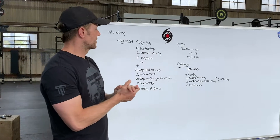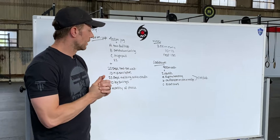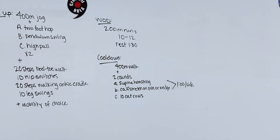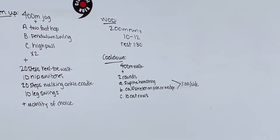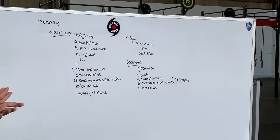The cool down is going to have a 400 meter walk, two rounds of a supine hamstring stretch, a calf stretch on the pole — one minute per side per leg — and then finally 10 cat cows.